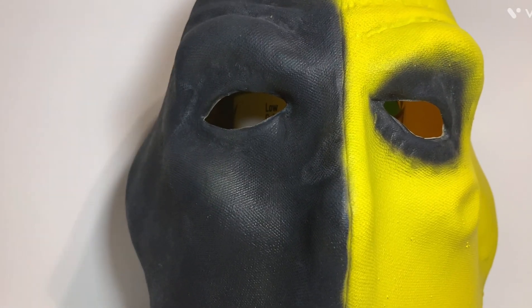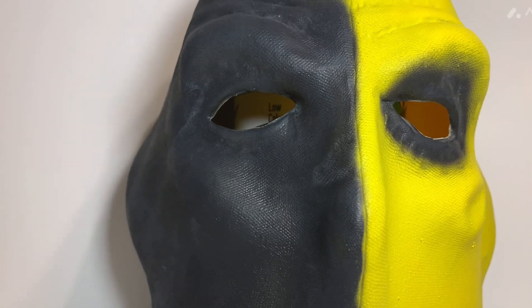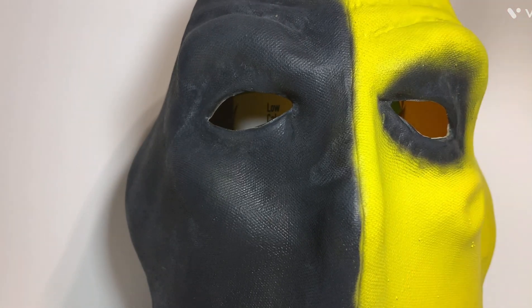I got this from a guy across the pond in the UK. It took forever to get here because it had to go through customs. I think he custom makes these — he makes them in all kinds of different colors: black and yellow, black and orange, a Crossbones-looking one, a Deadpool-looking one, all different colors. I chose this one because it looks like the Deathstroke from the show.